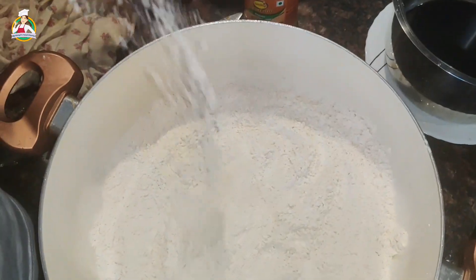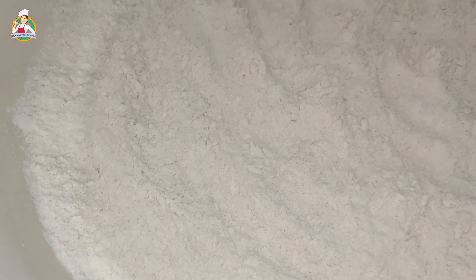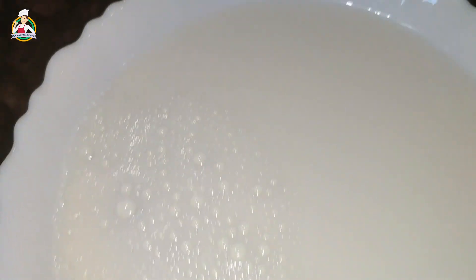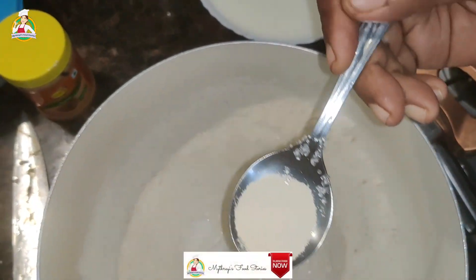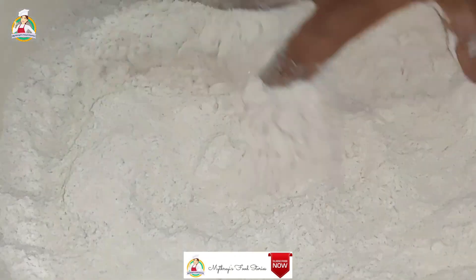That's why I want to tell you about this. We are going to add a lot of Maitreye's food. I am going to add two of them. One of them is Pala. You can add 1 teaspoon of Maitreye's food, 1 teaspoon of yeast, 1 tablespoon of Pansari.